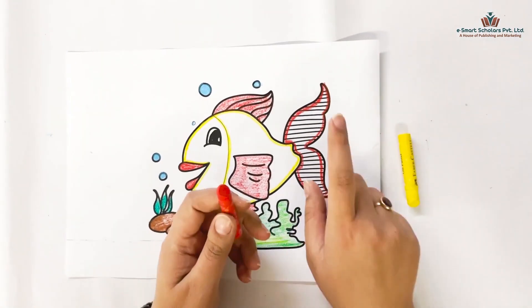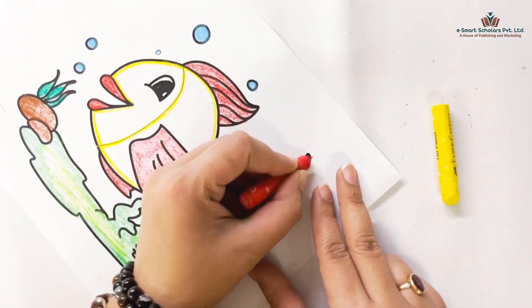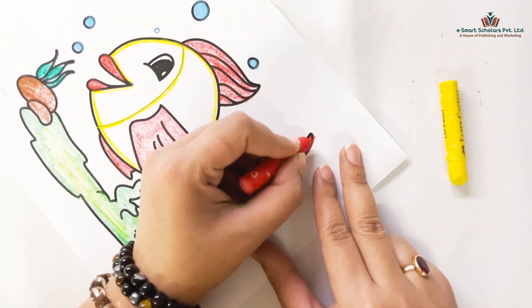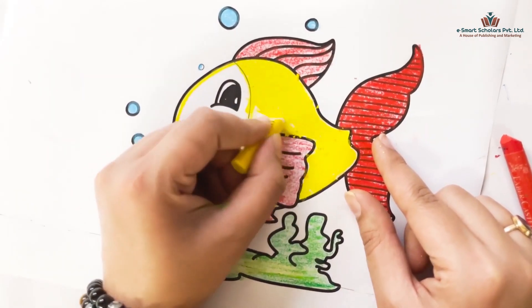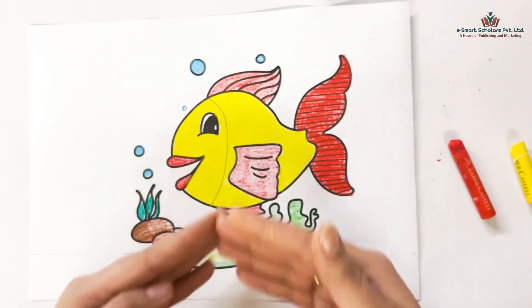Let's start coloring. First we'll color the tail of the fish with a red crayon. We'll color the fish's body yellow like this. Our fish is now complete.